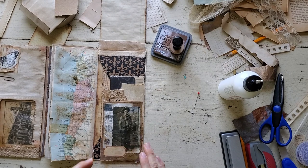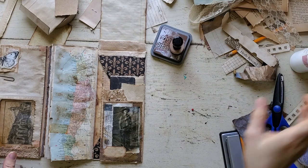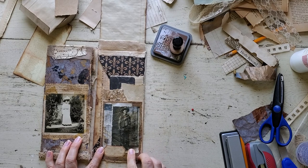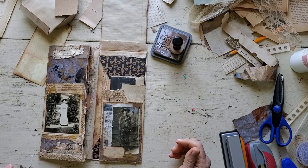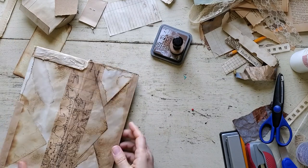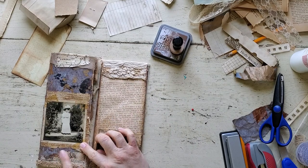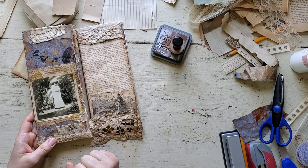That was pretty quick, but because I had everything out and prepared and ready to go, I think I'm pretty happy with it. Let's flip it like this — I just really love old images. We're going to come back and cover these two pages somehow with something, and then I'm going to put some more down here because this needs to be addressed.